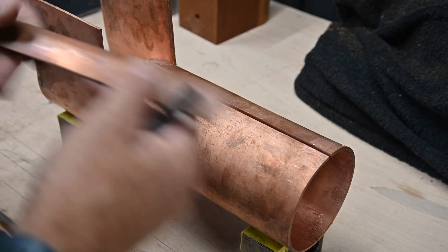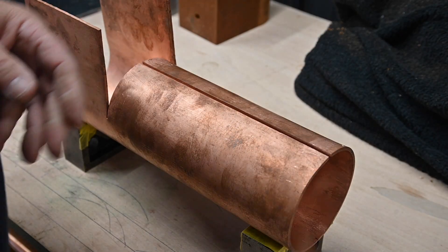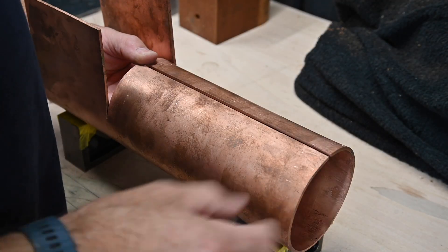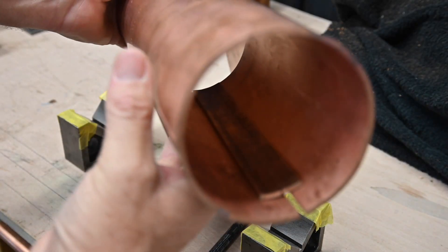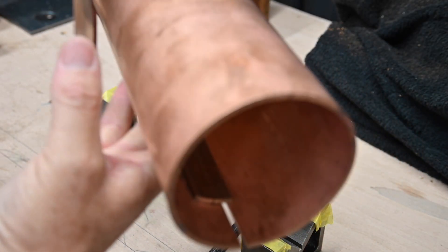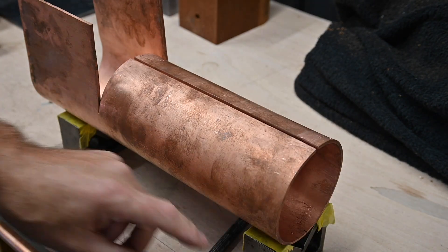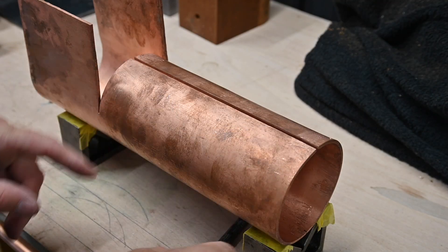I've got this butt strip — as you can see, that's not really under any tension. So what I'm going to do is rivet the butt strip in there. It goes in there anyway. So what I'm going to do is get that marked out — I'll just show you on the drawing how I'm going to lay it out.